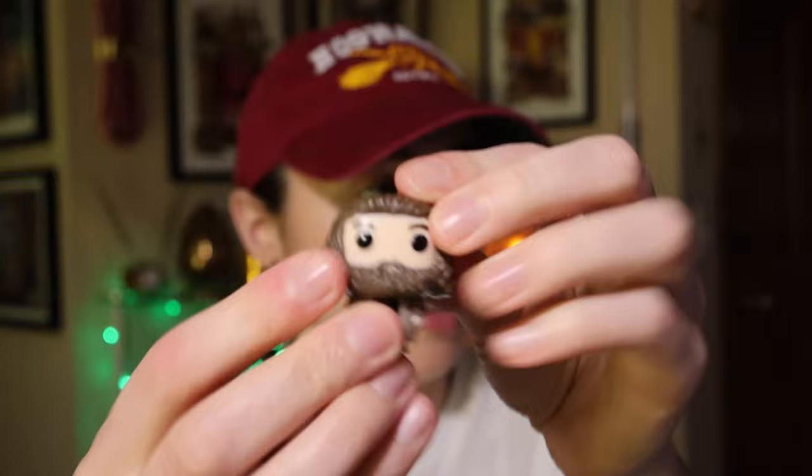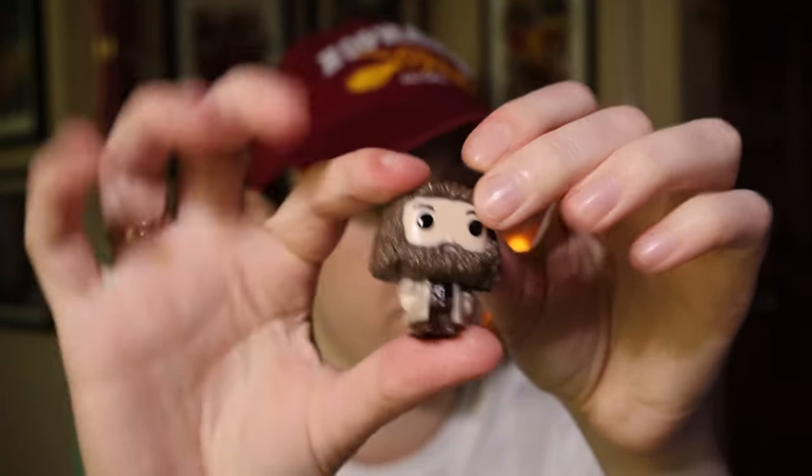We got a Hagrid! So again, it's the same thing with the string. And there is a little baby Hagrid!